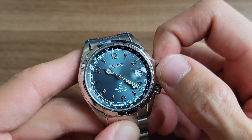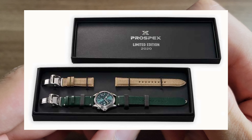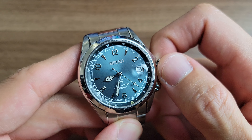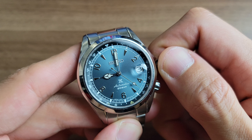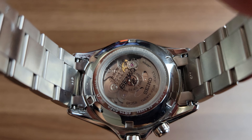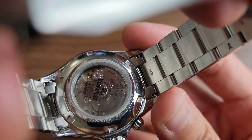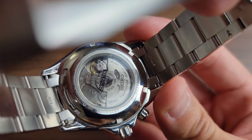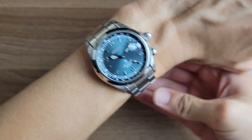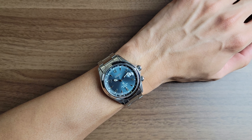Now this was a controversial piece because it was originally released as a European limited edition model that came with two straps - a calfskin leather and a nylon strap - both with fold-over clasps. That was the SPB199 and only 2,020 of these were made. Shortly after, Seiko released this exact same model in Europe with a bracelet, this time in a non-limited fashion, and it really angered a lot of consumers who bought the limited edition piece.